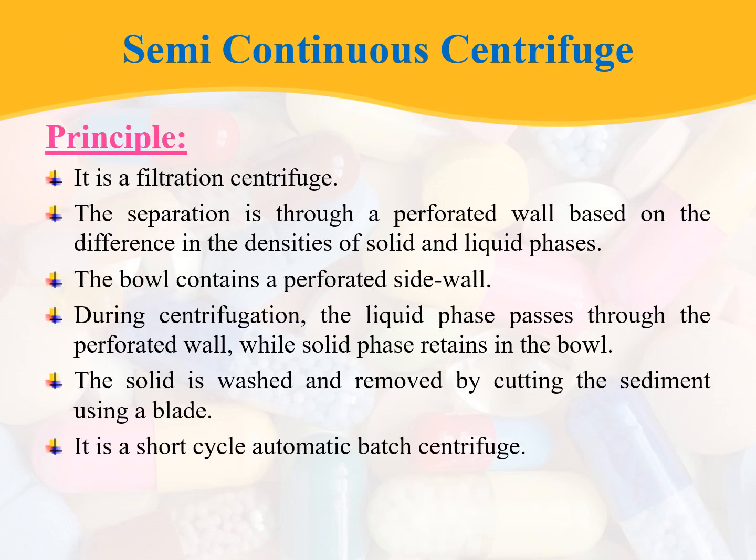Now coming to the semi-continuous centrifuge. Its principle: it is a filtration centrifuge, unlike the non-perforated type which was a sedimentation centrifuge. The separation is through a perforated wall based on the difference in the densities of solids and liquid phases. The bowl contains a perforated sidewall, and during centrifugation the liquid phase passes through the perforated wall while the solid phase is retained in the bowl.